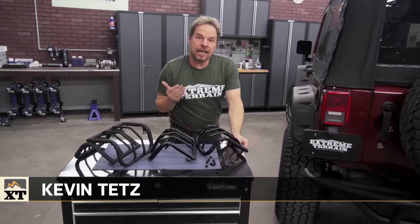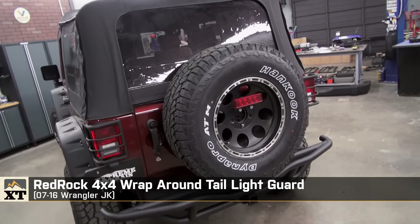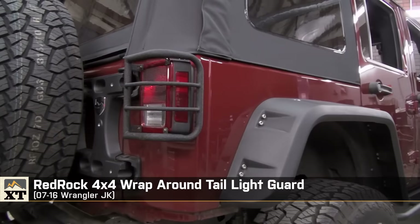Hey, I'm Kevin with Xtreme Terrain, and I'm going to give you a product review of the RedRock 4x4 Wraparound Tail Light Guards.